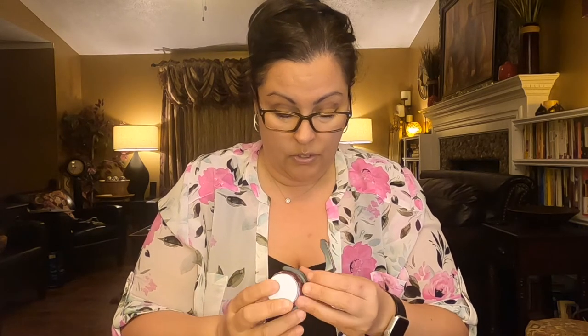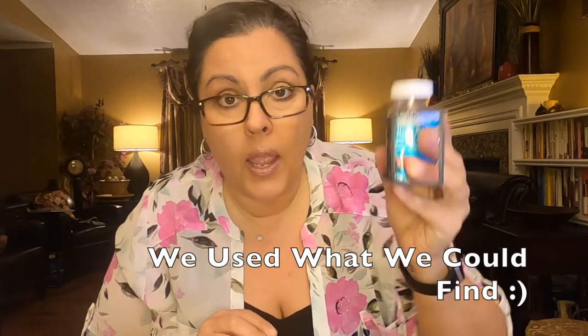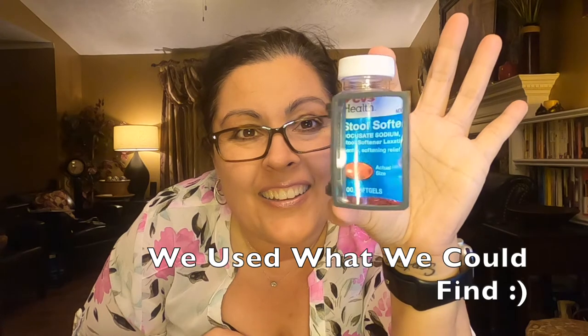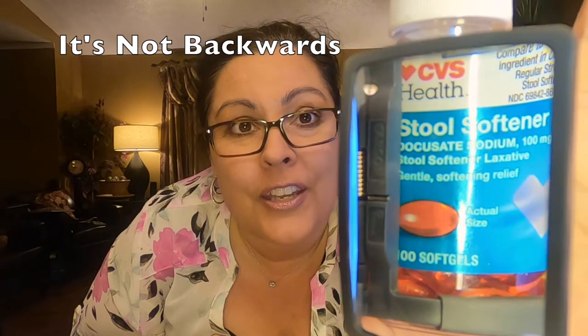I don't know how much you can see, but I've got it on the 'take medication with food' label. That means it's probably going to fit on this standard bottle of some stool softener. Here you go — I'm sure this is backwards for you in the video, but you can see I can read that pretty well.